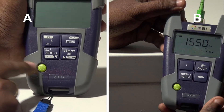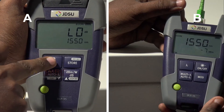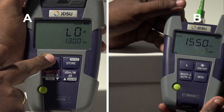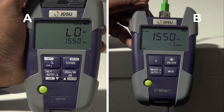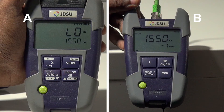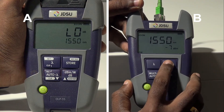Switch on the OLP 35 power meter. Wavelength can be selected by pressing the lambda button. Wavelengths of 1625, 850, 1300, or 1310 nanometers can be set. Select 1550 nanometer wavelength. The same wavelength set in the power meter should also be set in the laser source. Set the output laser power level as minus seven decibels. A continuous wavelength laser signal or varying frequency signal can be sent through the fiber. Here, a continuous wave of minus seven decibels is set. Send the wave by pressing the laser on button.